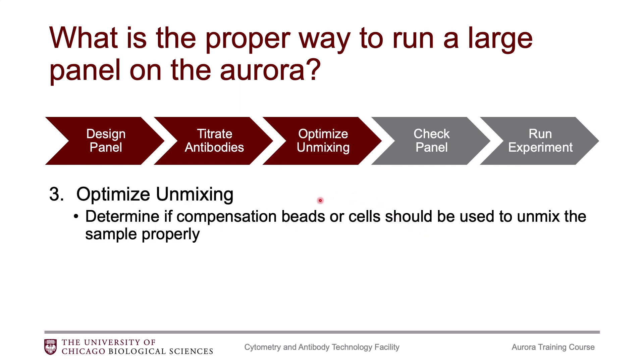These next two steps, three and four, kind of go together — you could potentially do them in a single experiment. First, you want to optimize the unmixing. You want to make sure you have the correct controls to accurately unmix your panel. Ideally you should do a test with compensation beads as well as single stain cells as your reference controls, and play around with what is best to unmix your panel.